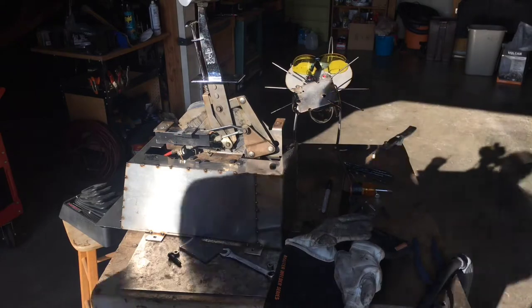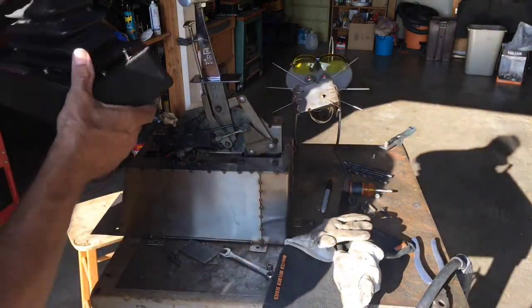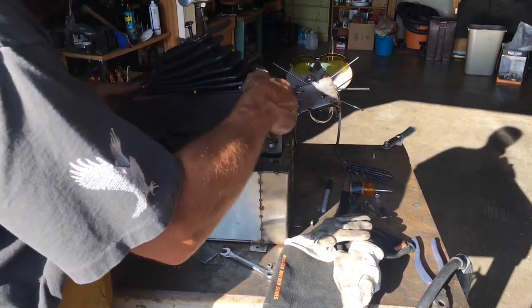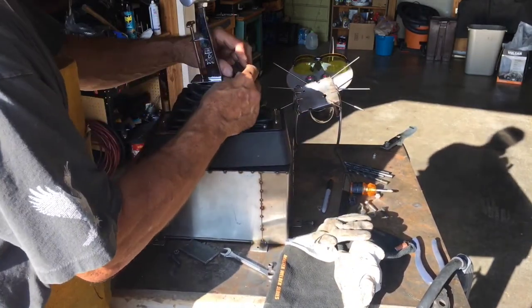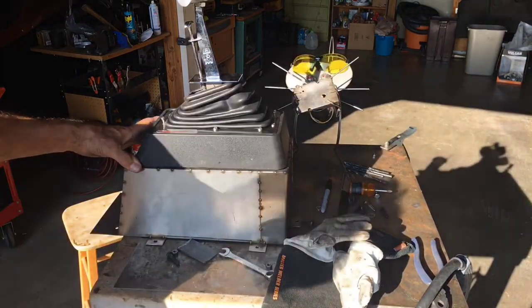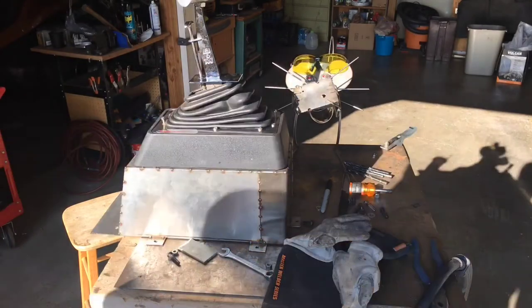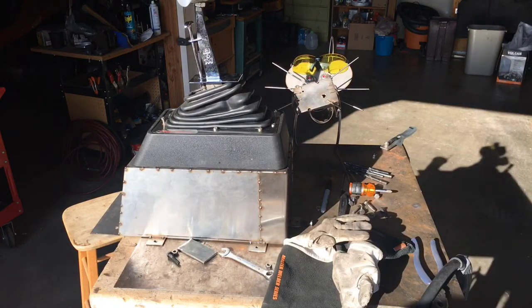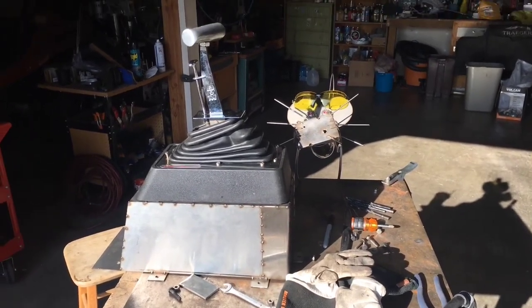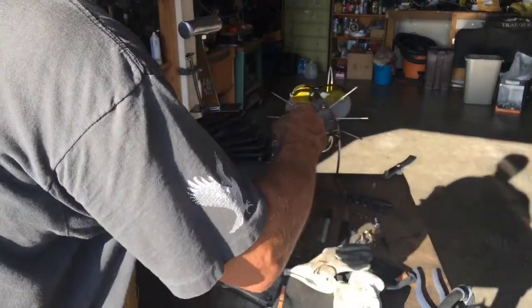Okay guys, we got the shifter all mounted on the riser here, and here's our cover. I hope I don't have to do another spacer - I think I'm going to be just happy with it just the way it fits right there. It'll just tighten right down on there, gives me just about a 30-second gap, so I'm going to call that good just the way it is. I'll just screw this guy down real quick.